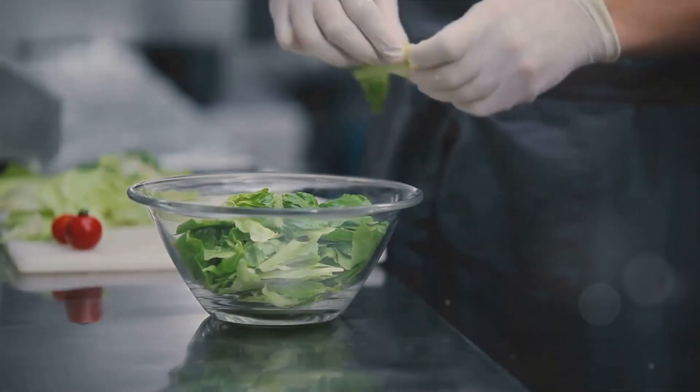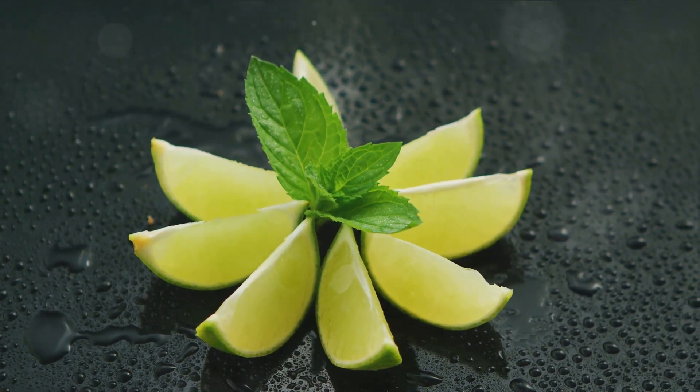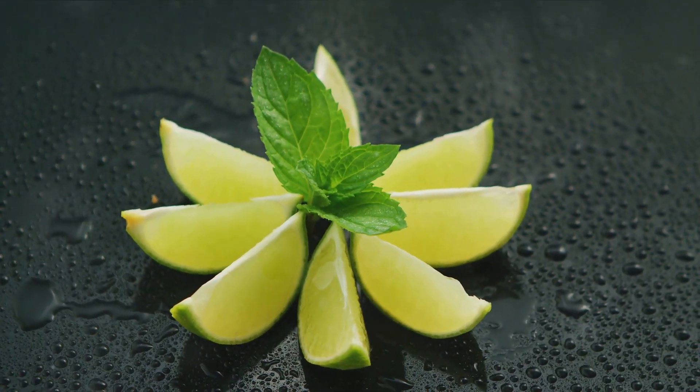When the soup is chilled to perfection, pour it into glasses. Garnish each glass with a few mint leaves. Remember, you're not just preparing a meal — you're crafting an experience.